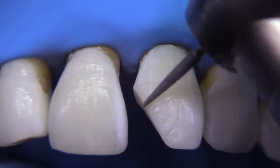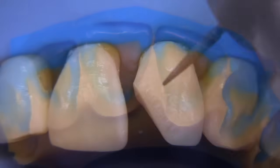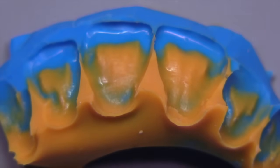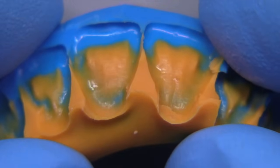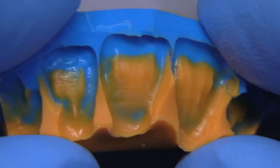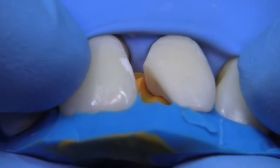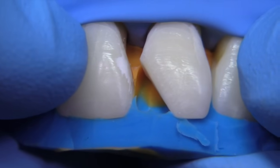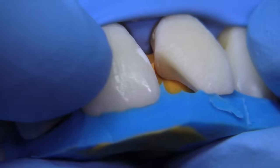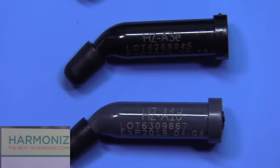Before I started, I went ahead and made a stent. Normally this would be made from a diagnostic wax-up of your Class 4 fracture — you can quickly pour it up, do a quick wax-up, or have a laboratory help you. I utilized a very accurate material so it fits intimately. A lot of people make these too quickly without enough concern for accuracy. The more accurate you are, the better your morphology will be on the lingual.